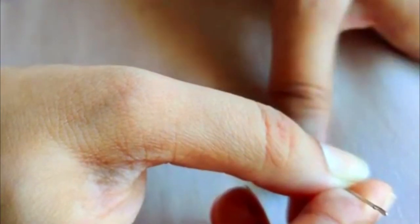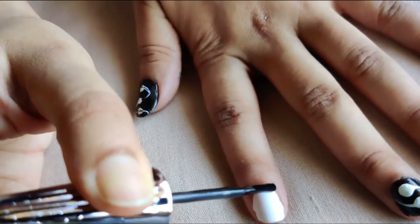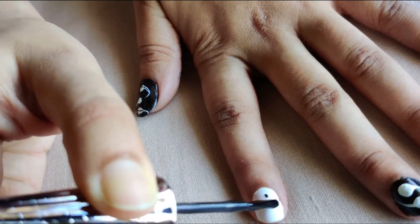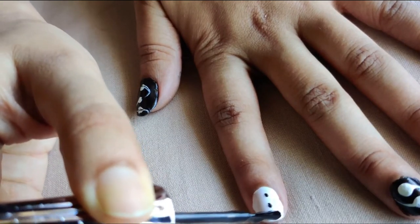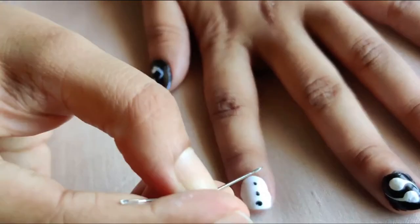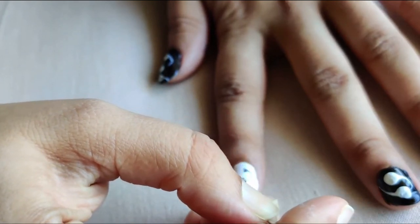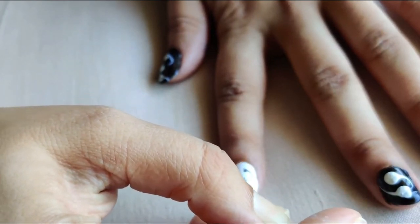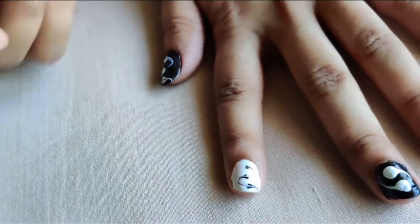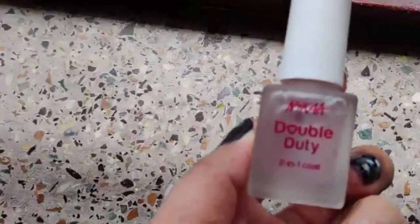Take a needle and make a swirl across the nail — you can make any design you want. Gently put some drops and then make a swirl to make it look like a leaf. Once it gets dried up, don't forget to put a top coat.